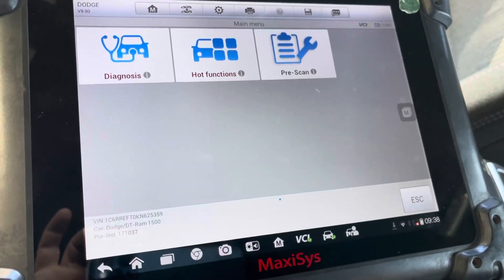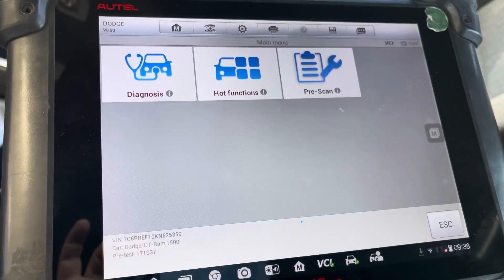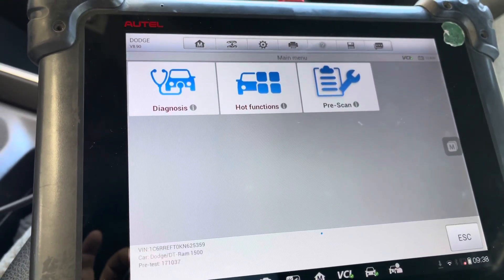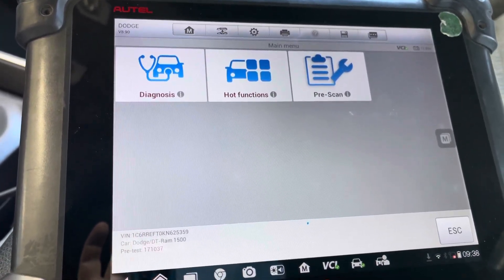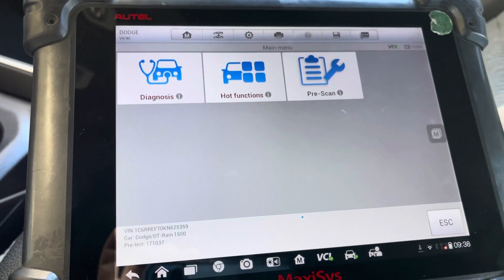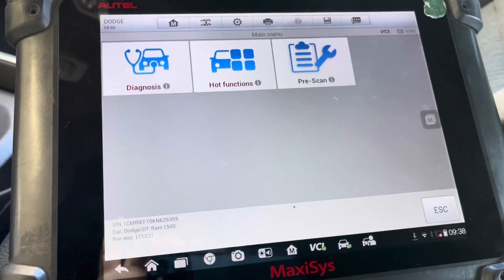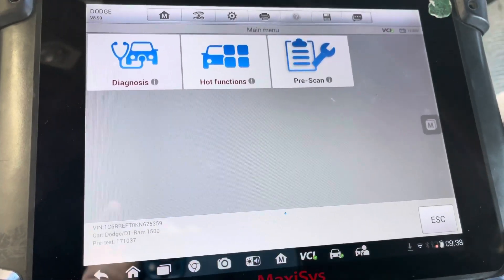Okay, I'm working on a 2019 Dodge Ram that I just did an alignment on and the car keeps pulling. I'm going to show you guys what to do with this auto scanner in order to fix the issue where the car keeps pulling after you do an alignment. Of course, you have to make sure that the alignment is correct and the tires are good.